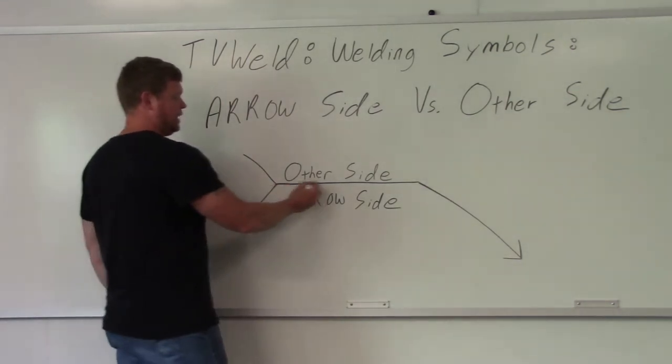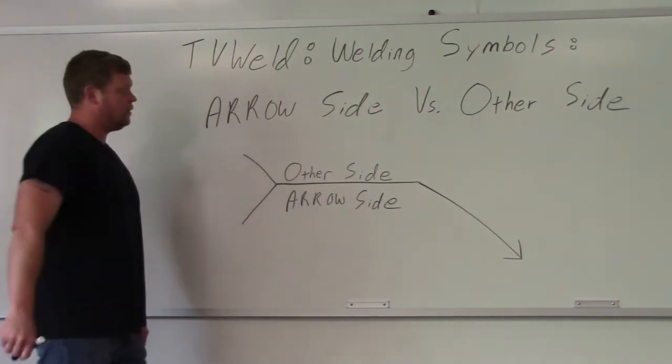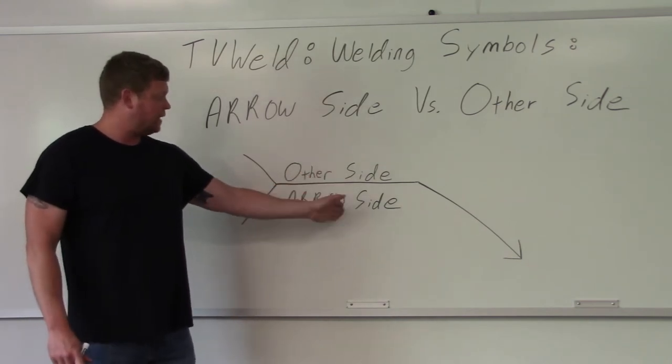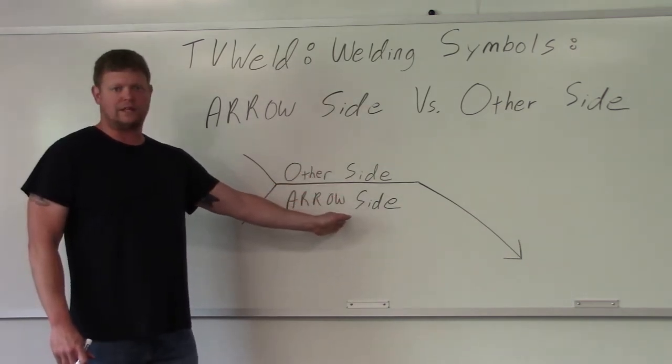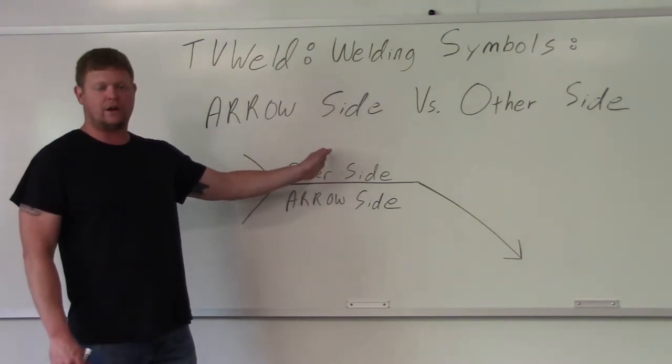This is your welding symbol. You have your reference line right here, this is your arrow going down here, your tail here. The weld symbol goes in the middle right here, and if it's on the bottom of the reference line it goes on the arrow side of the actual joint. If it's on the top of the reference line it goes on the other side of the actual joint.